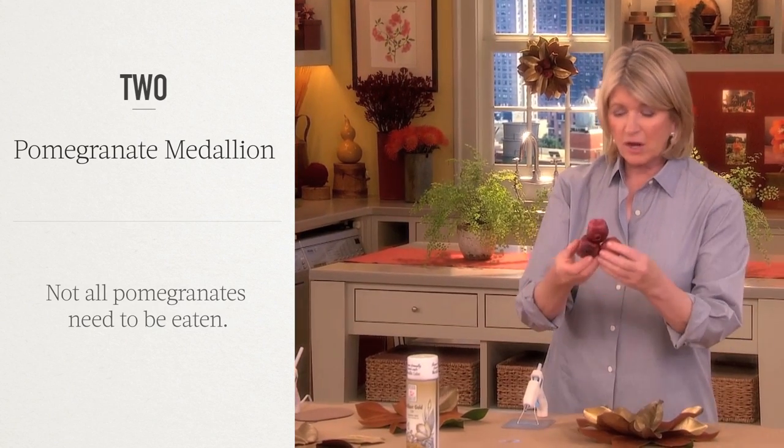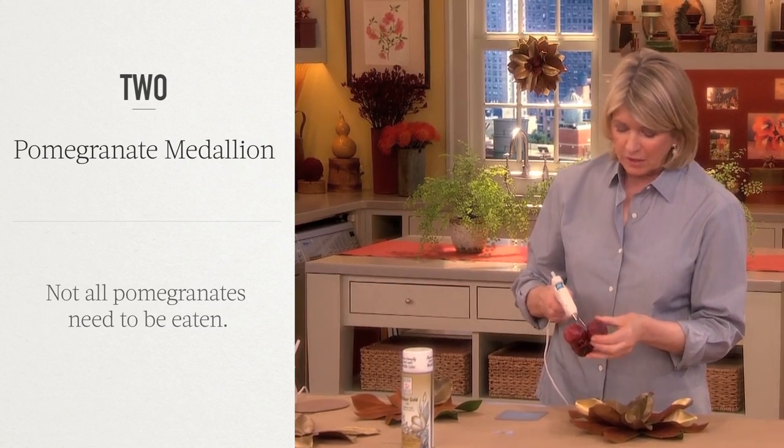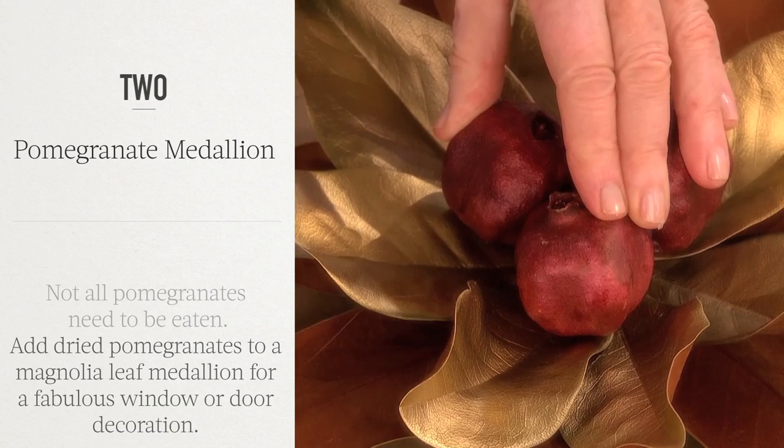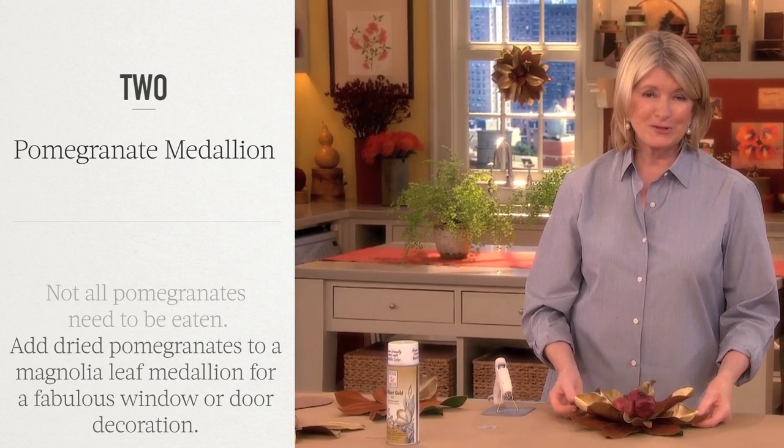These are the pomegranates — you can get dried pomegranates, or you can dry your own if you have enough time. Put a lot of hot glue on the back of the pomegranates, let that harden, and you have your window decoration, your door decoration, whatever.